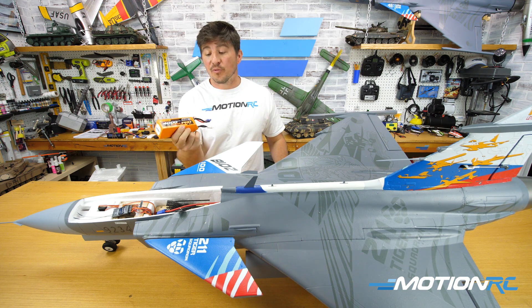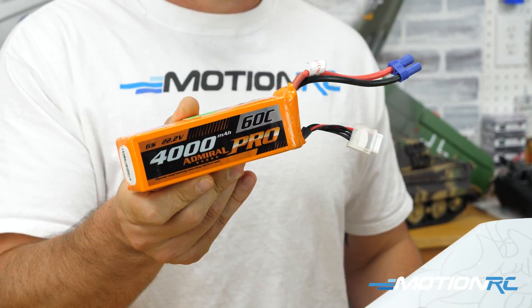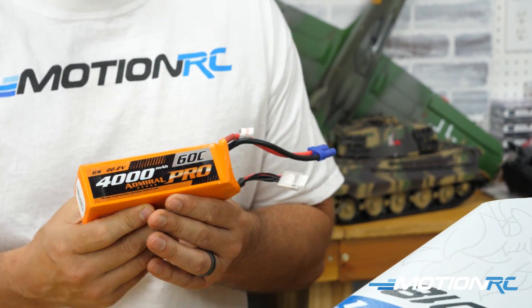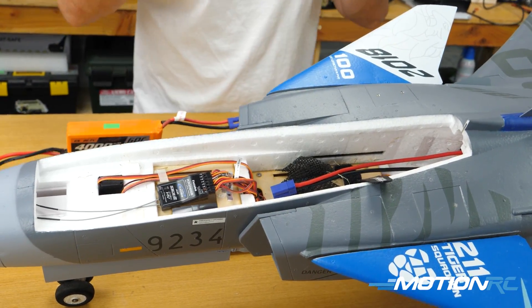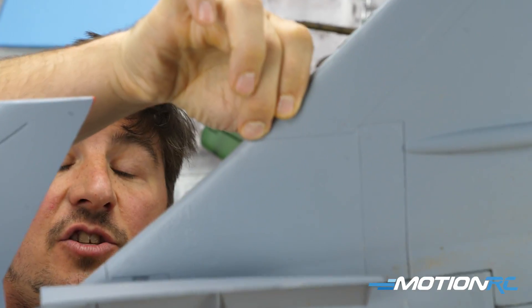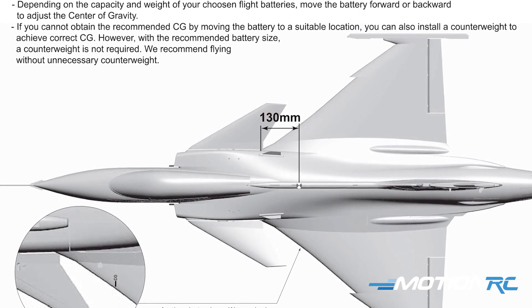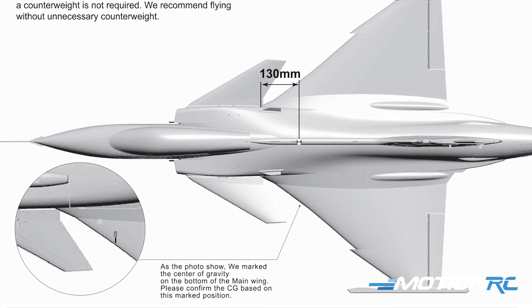Part two is CG on the non-thrust-vectored YAS-39 Gripen. We'll start with the 4000 Admiral Pro — this was the pack we liked most overall in the Gripen because it's a little lighter and a little easier to get to the CG. As you can see in the canopy, you have plenty of space to fit your packs. One thing I love about the Gripen: when you turn it upside down you can see molded CG marks on the wings, making it so easy to CG your model at the field in a pinch.